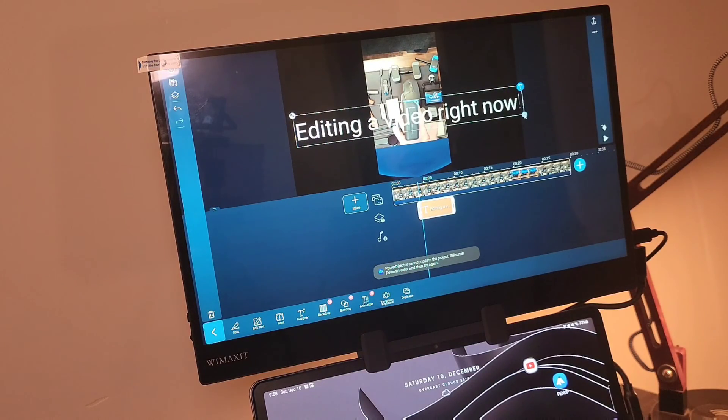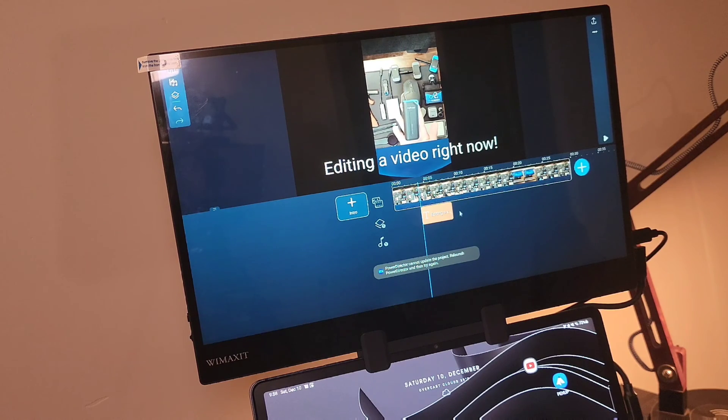Can you use Samsung DeX to replace your laptop? It depends on how you use your PC. If you mostly use browser-based applications, Samsung DeX is definitely for you. If you're a YouTuber, you can film, edit, and produce videos — I'm actually making this video on this setup using PowerDirector. However, if your job requires heavy applications not available in the Google Play Store or on the web, it might be difficult.